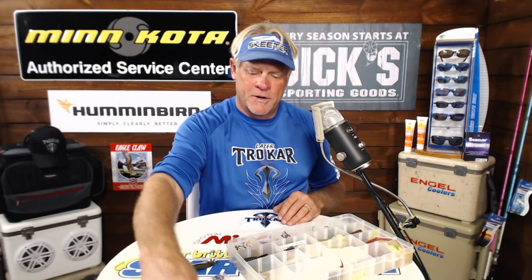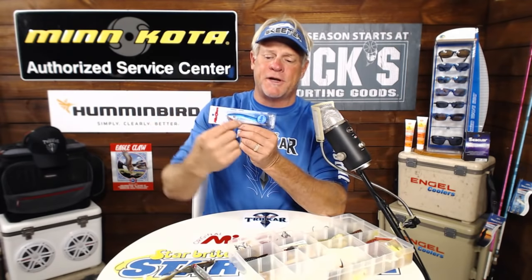Do Trokar make treble hooks for plugs? Yes they do. If you check out the Mirror Lures at Dick's Sporting Goods — if you see the Mogan series with the little orange sticker that says Mogan series — they have Trokar hooks on them. Be very careful because if you check out a show I did with Billy Henderson, I hooked him not once but twice when we were filming. A trout flipped it out of its mouth and caught him a second time.